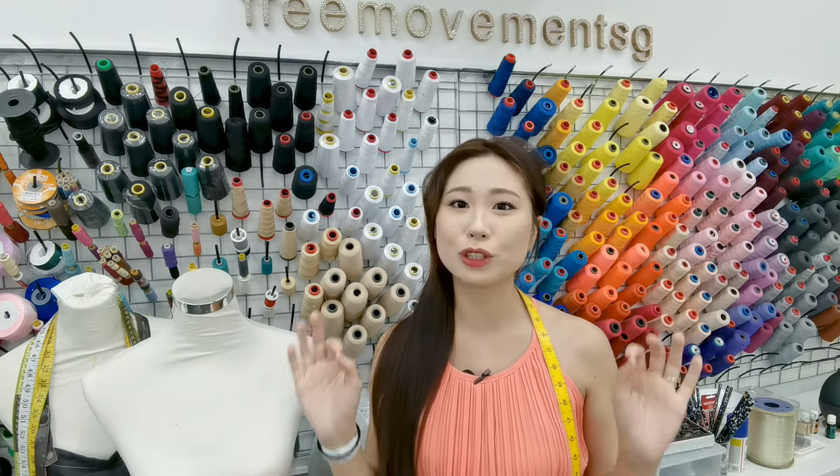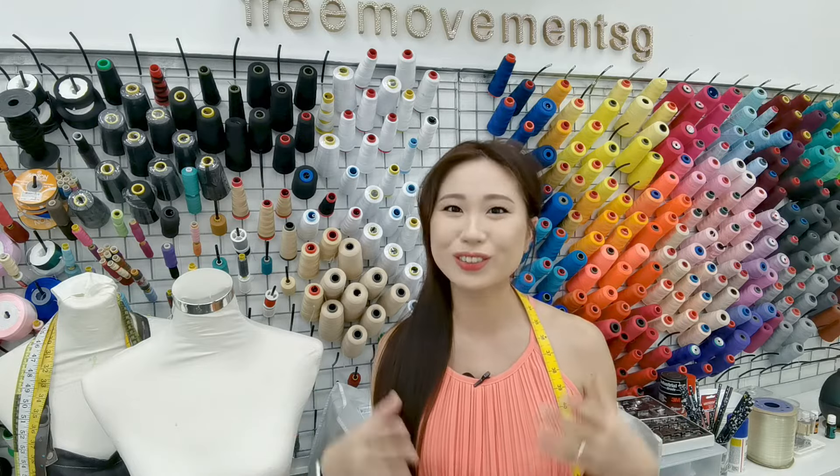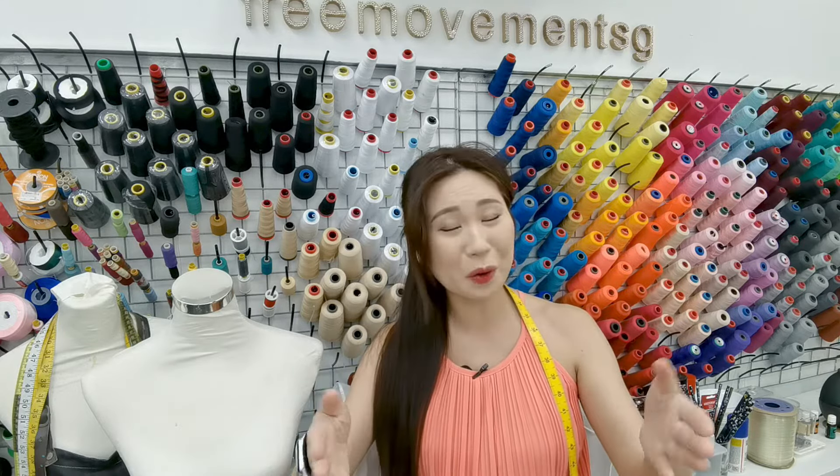Now if you have a serger at home, you know it's going to be your best friend when you're working with stretch fabrics. But if you don't, we also teach you how to use a single sewing machine that you might already have at home to work on stretch fabrics.